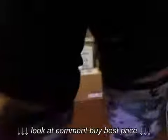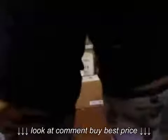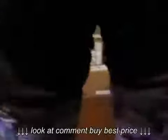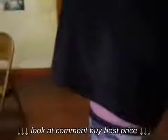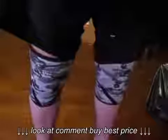They come in different sizes, whether you prefer them a little looser or tighter — he likes his pretty tight. And they're very durable.